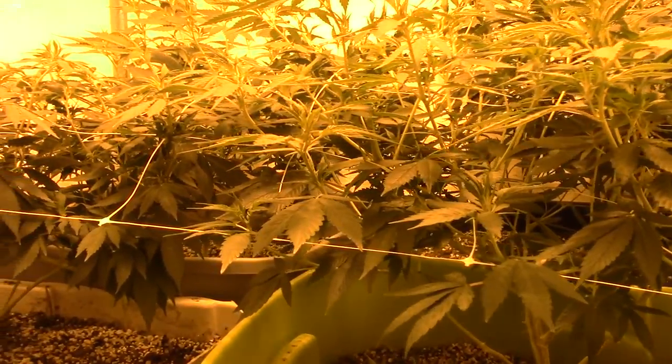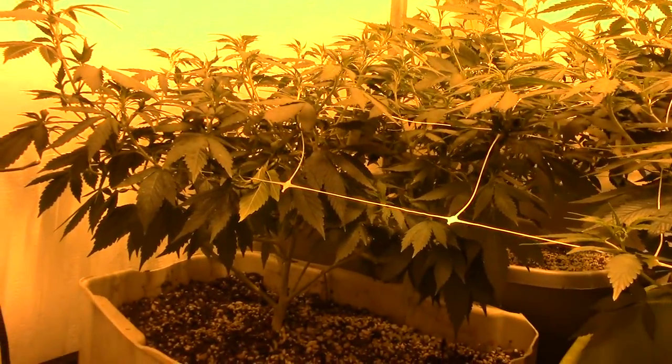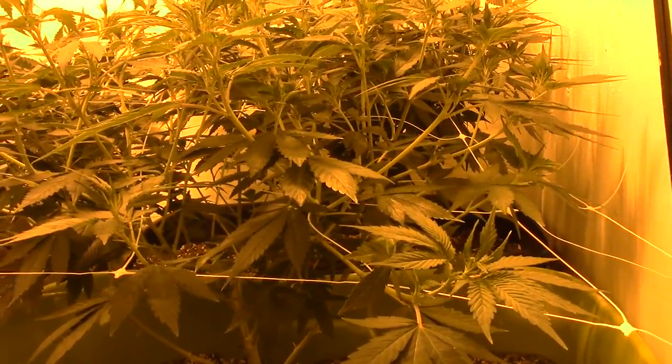What's up guys, it's Kavey back in the indoor grow, and today is official 12-12 light cycle. That's right, we're flipping. We're going to get these girls stretched out and get them flowered out.